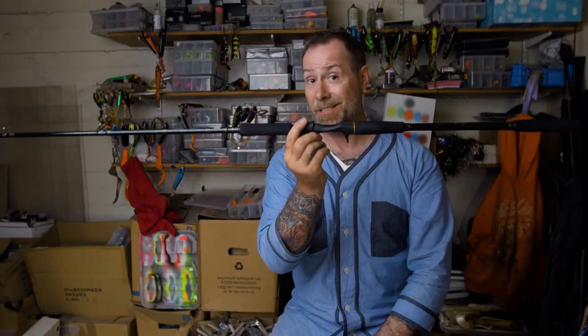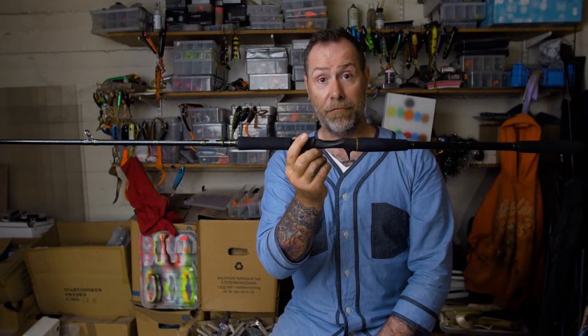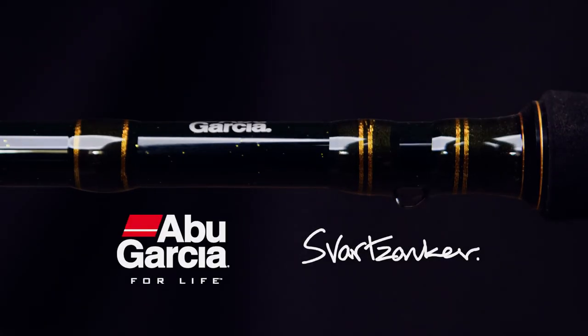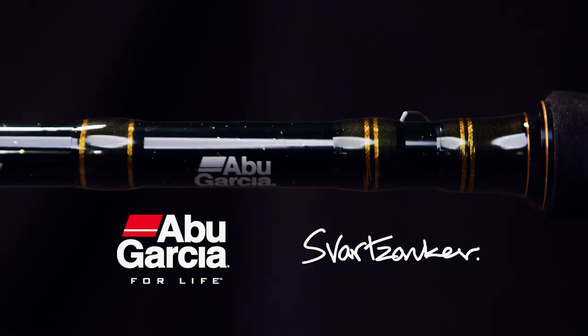I don't really know what else to say. Guys, run to the stores and buy these babies because these ones are on fire. The classic Motorola series — Abu Garcia and Svartzonker.